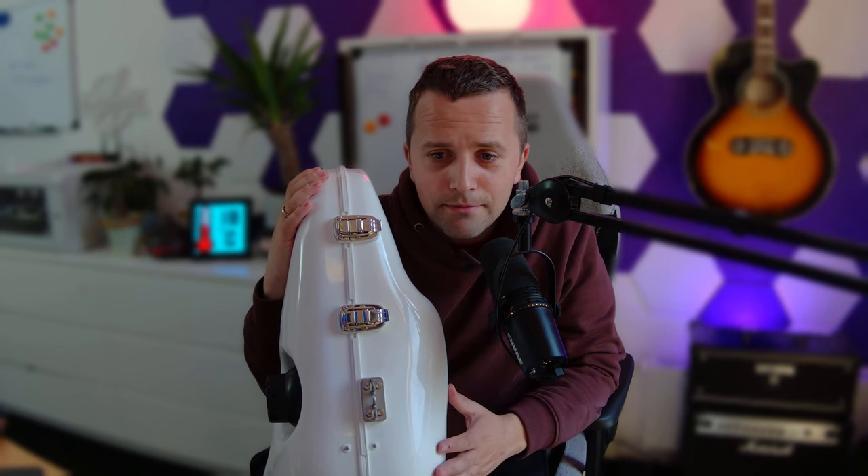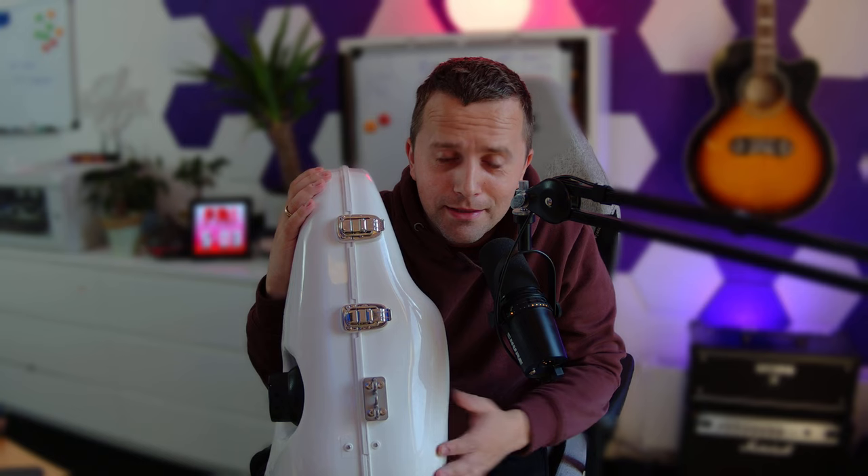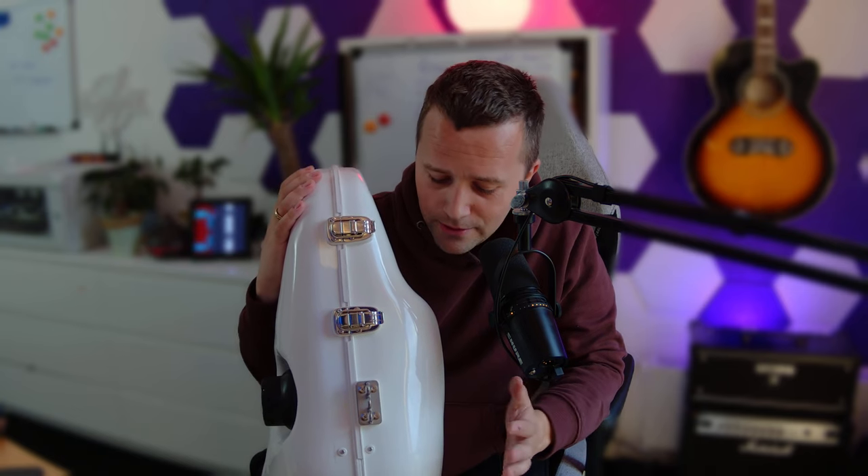First and foremost, saxophone is an absolutely beautiful instrument. I wanted to play it my whole life — I played trumpet when I was very young. The area where I lived just didn't have a saxophone to lend me, so I ended up playing another wind instrument. But it's truly a beautiful instrument.